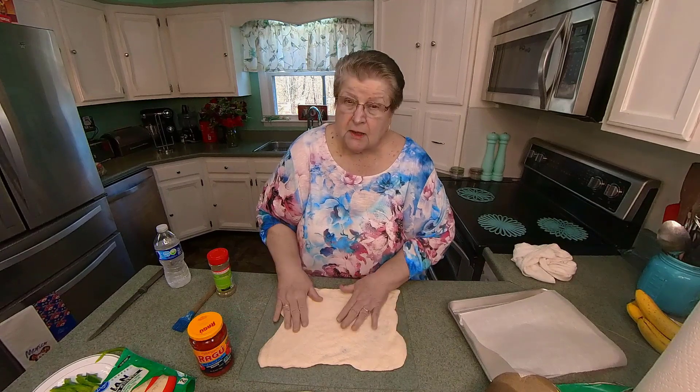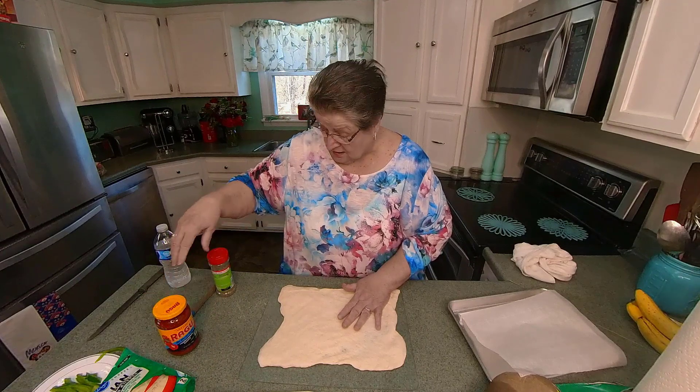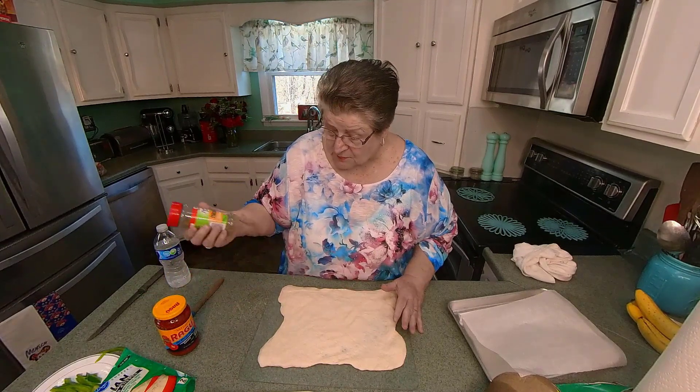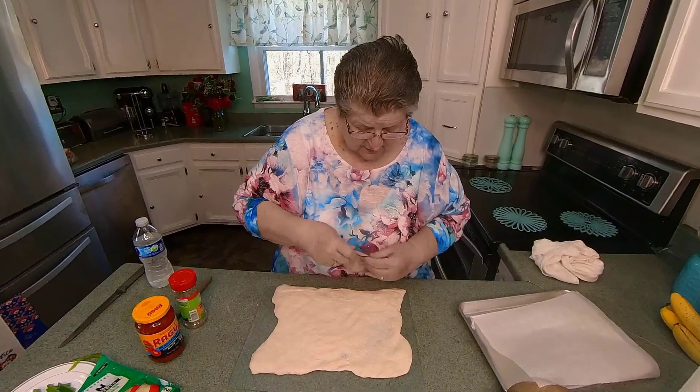The only thing you need for this is a little bit of pizza sauce, Italian spice if you want to, and then your favorite meats.